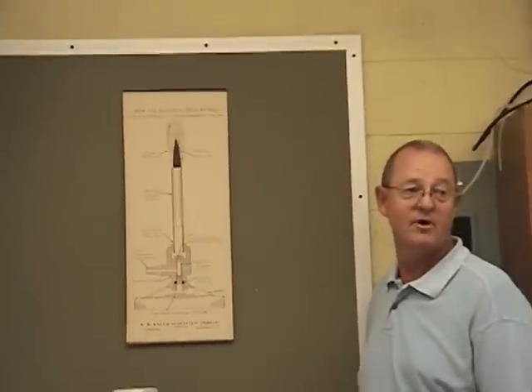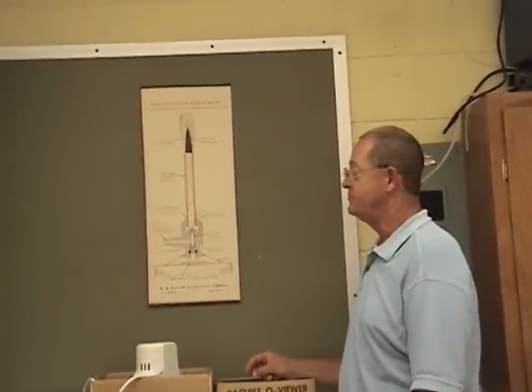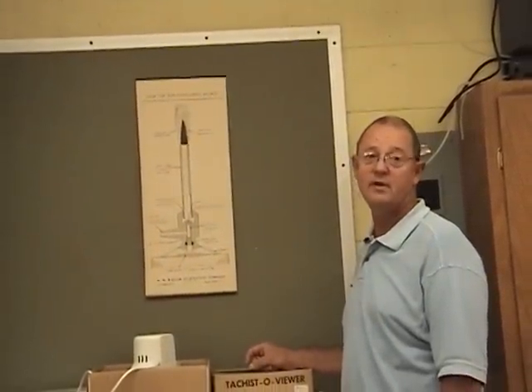Let's now move on to the electronic equipment available to you, starting at Station 4 through 8.